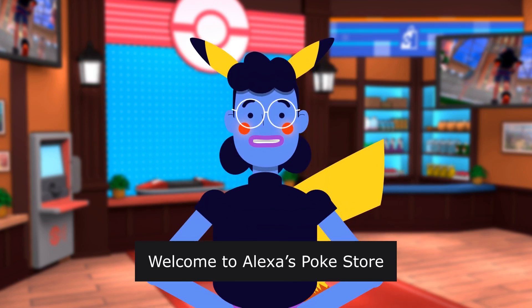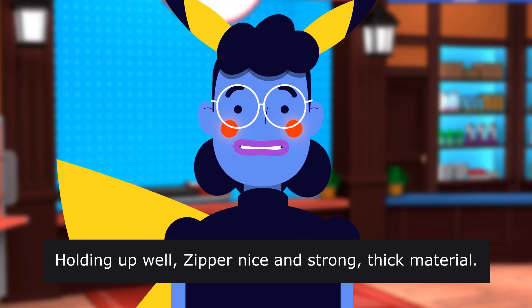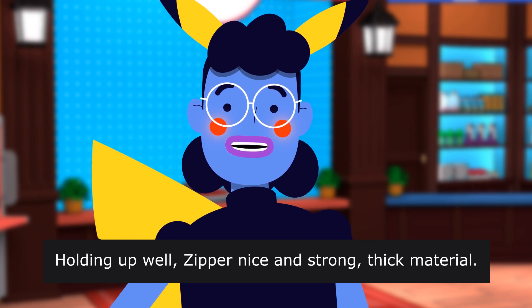Welcome to Alexa's Poke Store. Holding up well, zipper nice, and strong thick material.